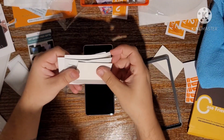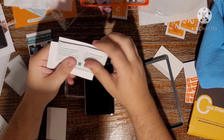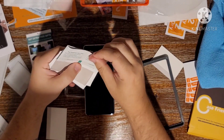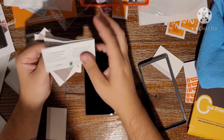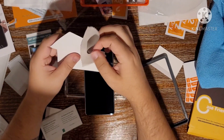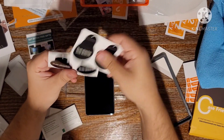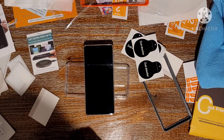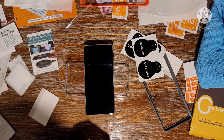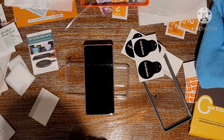Let's see what we got. You have a little squeegee — this is made out of cardboard with a little piece of cloth at the end to push out any air bubbles that you may have when you apply it. You have some alcohol pads, a microfiber cleaning cloth, and then you have your dust absorbing stickers.